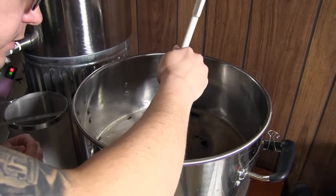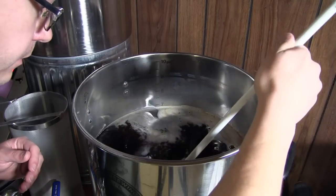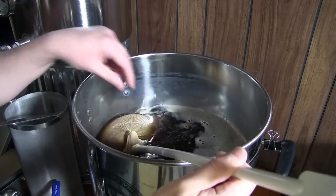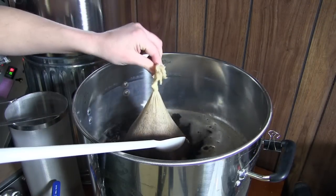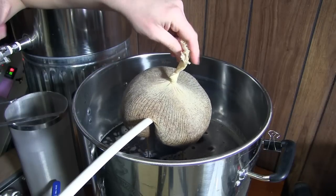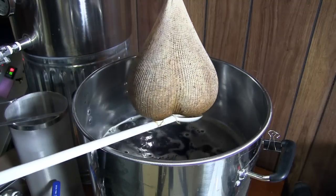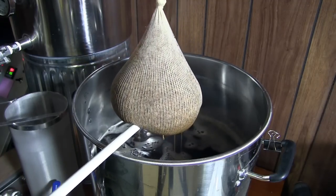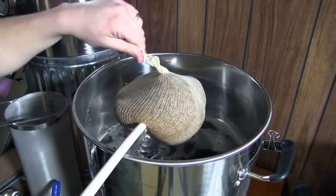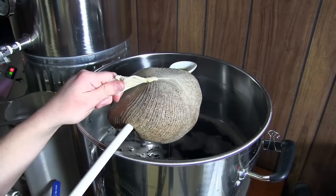It is that time. So now we've got to find the bag — there it is. Find the top. There we go. Oh, that got hot fast. I'm just going to let this sit here and drip a little bit. I'm not pressing it, but I do kind of just move it around a little bit. Now we'll let this drip here a bit, and then I'm going to power it up and bring it to a boil.